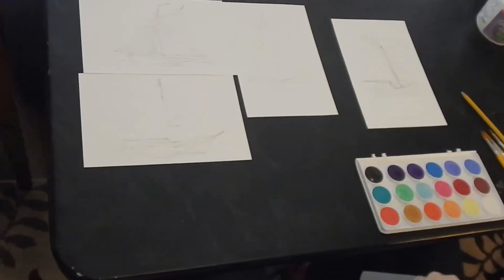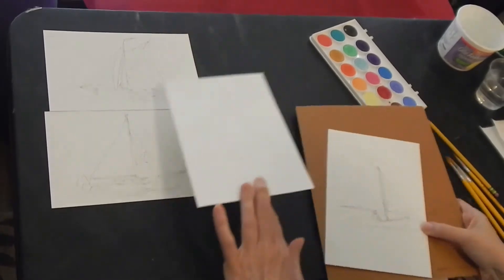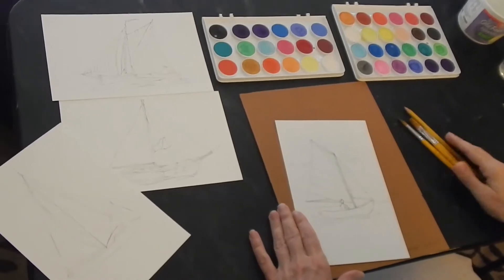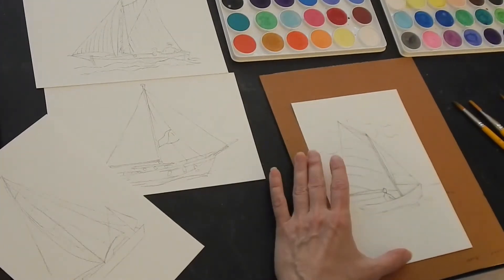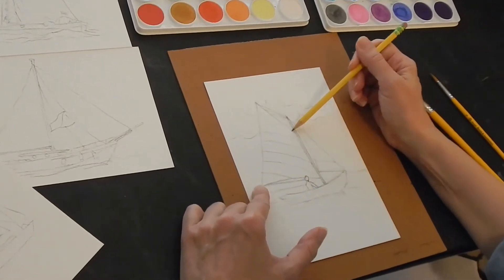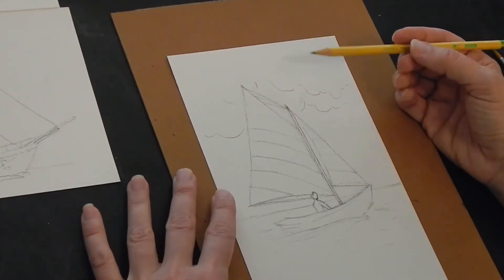Feel free to use whatever colors you want — you want to make it your own. I put the word 'simple' back in the title today because it really is simple. We haven't really done sailboats before, so we're going to start with just a simple drawing, focus on the basic shapes — kind of triangular shapes and just the bottom of the boat. This one has a little person in it; you certainly don't have to have a person in it. I've got a couple of other examples that I'll do and show you as well.